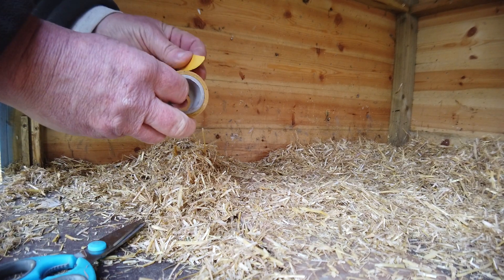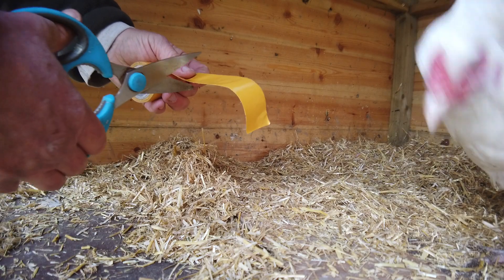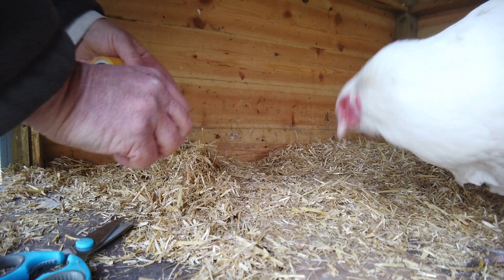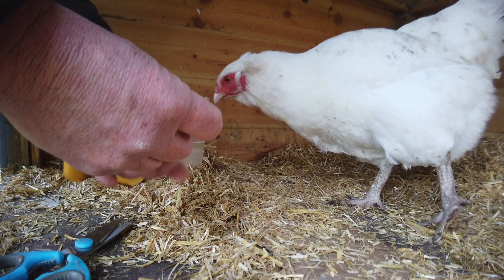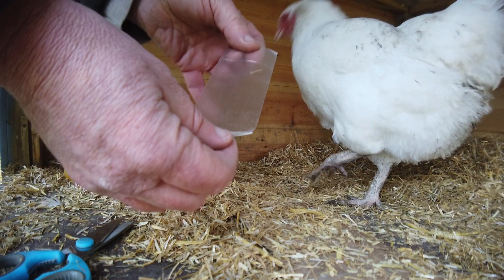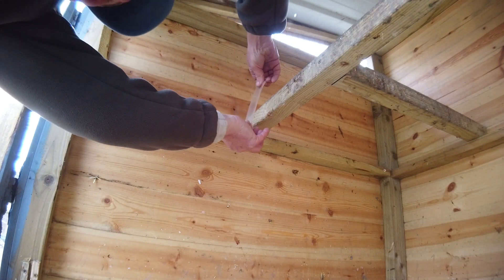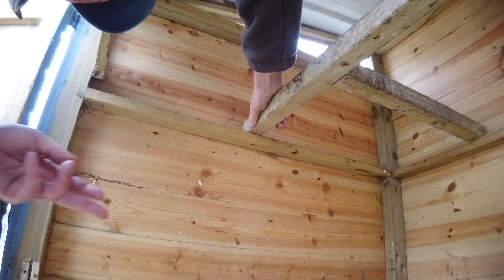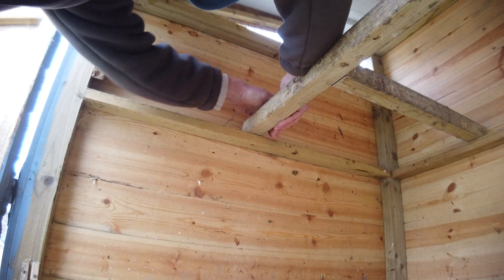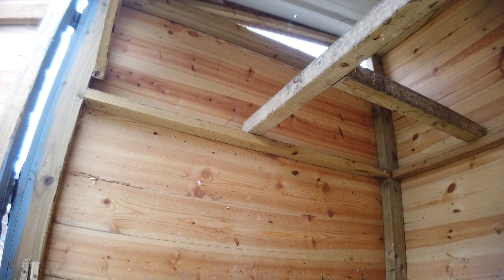I'm going to go and put some on the perch now and I'll show you the result. Put it all the way around so that it goes underneath the perch as well and completely covers the perch with no gaps underneath it. That's that one done. Now we're going to do the rest of the perches and I'll show you the final result.